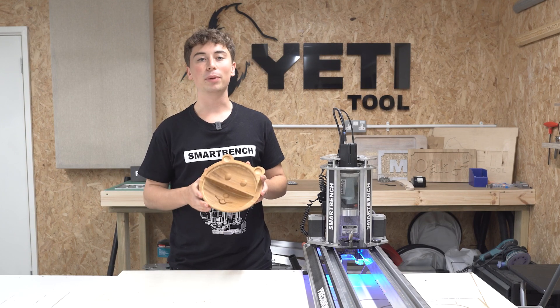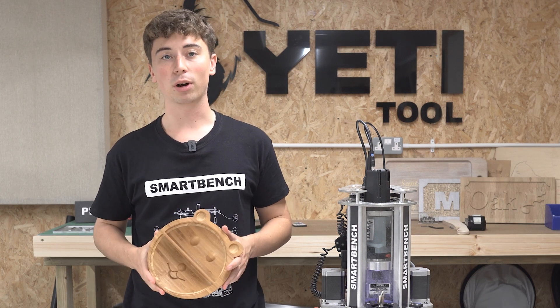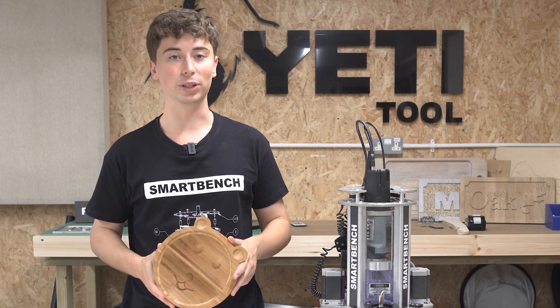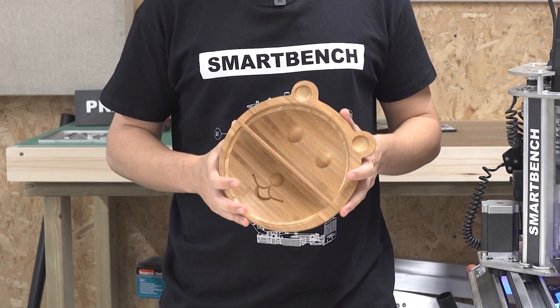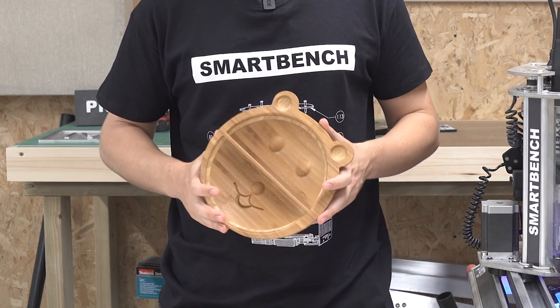Hi there guys! Today we're going to be cutting a baby feeding bowl from some bamboo. This is a bit of an advanced job as it does require 3D carving and two-sided machining. So if you'd like to see how we made this design in Vectric VCarve Pro, then be sure to check out our video tutorial in the description.